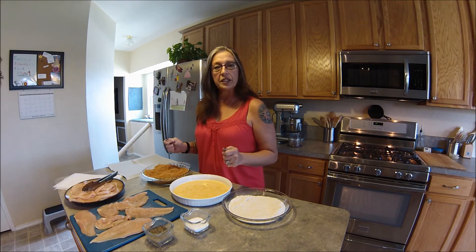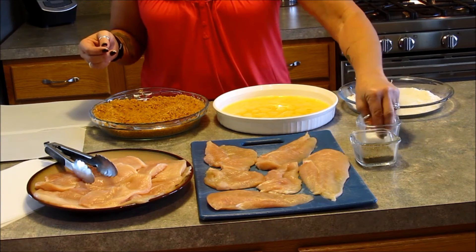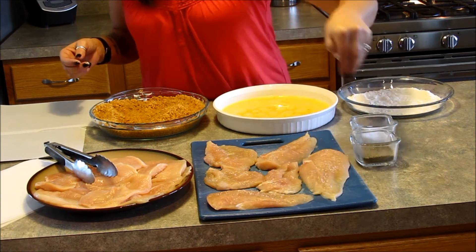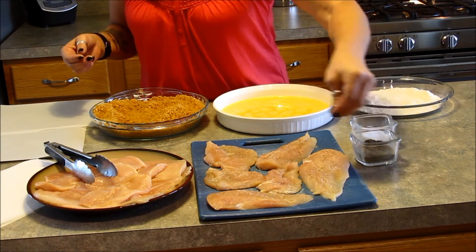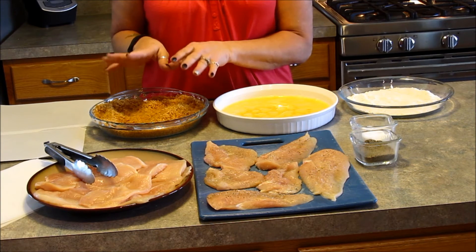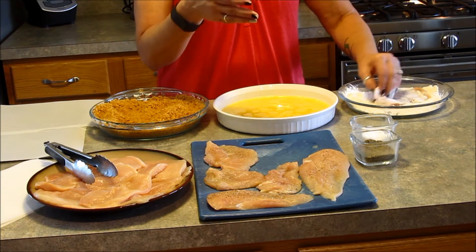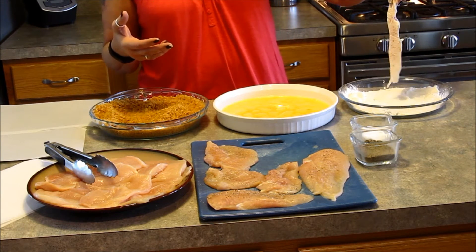I've got everything ready here. Once you get started it's kind of hard to stop — it's a messy job. You can use tongs, but I find it's just easier to get it all done and then wash my hands and move on. We're going to take a little bit of salt and just lightly season these cutlets. We do have salt in the breadcrumbs, so we don't need a whole lot, but everything needs its own layer of seasoning. A little bit of pepper, and that's it. You could add garlic powder or garlic salt in the crumbs, but just the salt, pepper, and these crispy crumbs are going to make this one of your favorites.